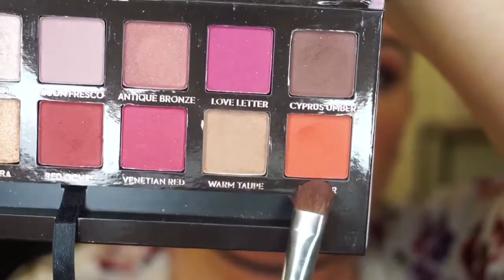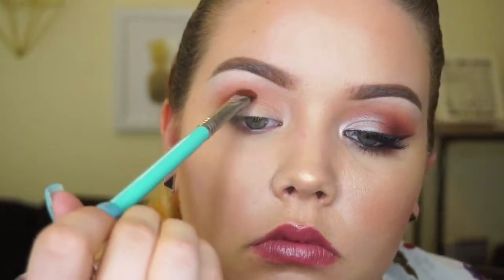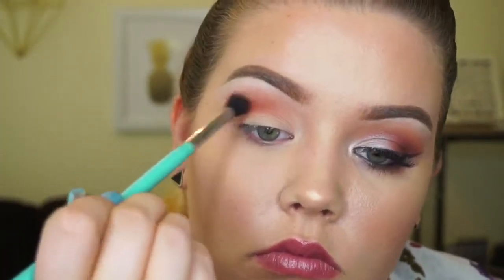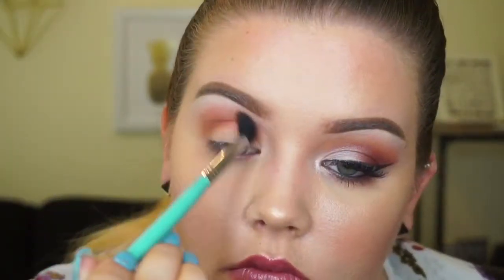Now with the same brush, we're going to use a more orange shade — it's kind of burnt orange — and place that in the outer crease as well, spreading it out. It may look uncontrolled at first, but don't add more because you can blend it out. On this channel, we blend — if you don't like blending, get out of here!